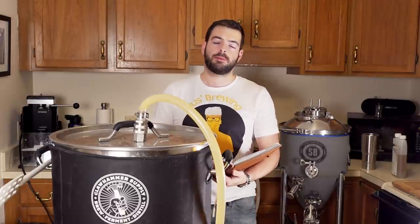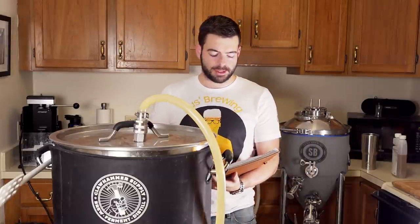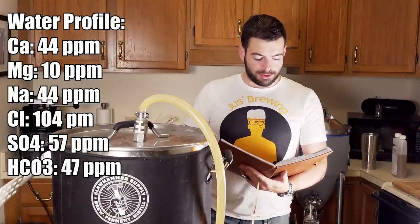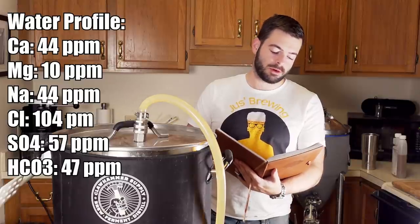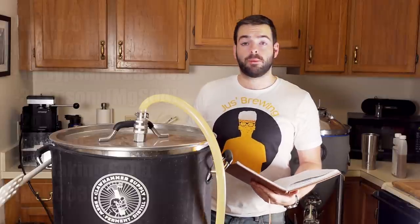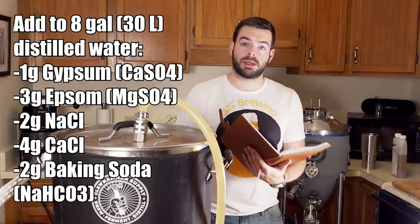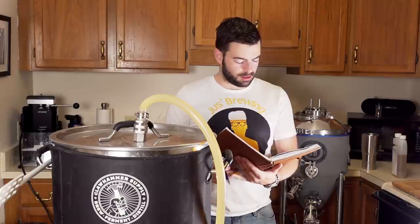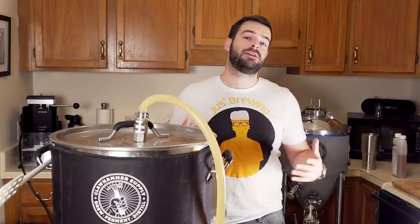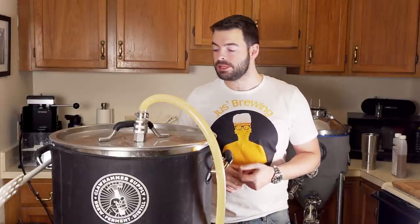I kept it in the fridge in a mason jar and built up a big starter. For the water profile, we're doing a somewhat balanced but relatively minerally profile with a slight bias towards chlorides, geared towards an amber beer: 44 ppm calcium, 10 ppm magnesium, 44 ppm sodium, 104 ppm chloride, 57 ppm sulfate, and 47 ppm bicarbonate. To achieve that, I'll add 1g gypsum, 3g Epsom salt, 2g sodium chloride, 4g calcium chloride, and 2g baking soda to the mash water. We're mashing at 152°F for 60 minutes, single infusion.